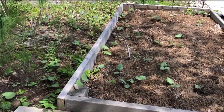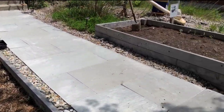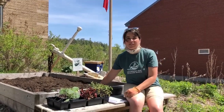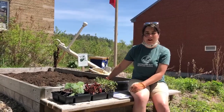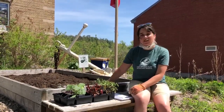We're going to start by pulling all the weeds out that have come up this spring. We're going to turn the soil over and we're going to add some composted manure. Now that we've turned over the top layer of soil in the gardens, we've also added a layer of composted manure. That composted manure is going to feed the soil and therefore feed the plants all summer long.